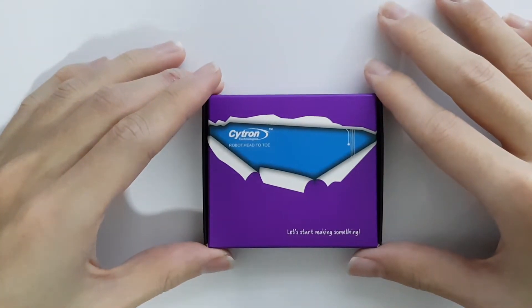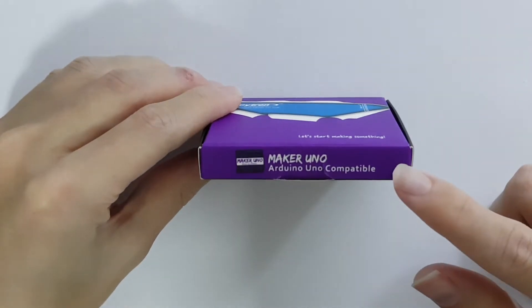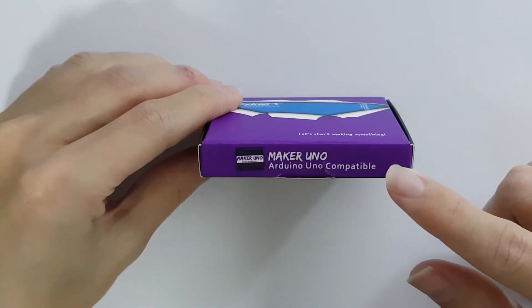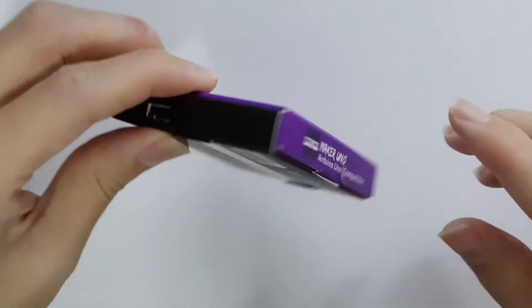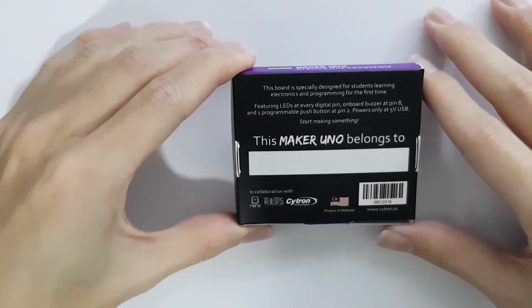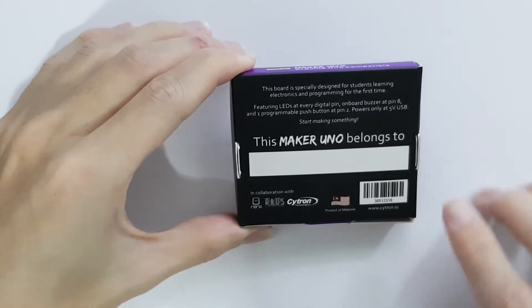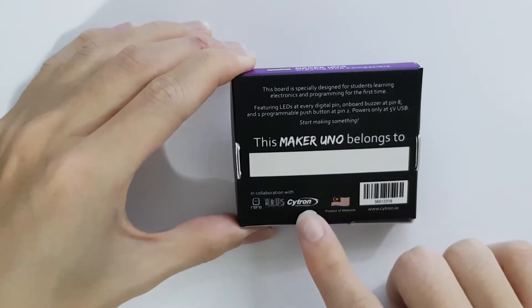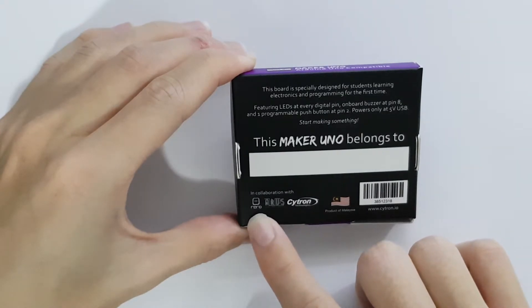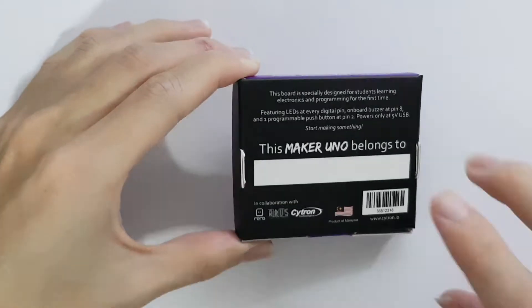The Maker Uno comes in a nice little purple box. You can see it is marketed as Arduino Uno compatible. On the back of the box, it is stated that this board is specifically designed for students learning electronics and programming for the first time. It is produced by Cytron, as well as Rero, and it's a product of Malaysia. Let's open the box.